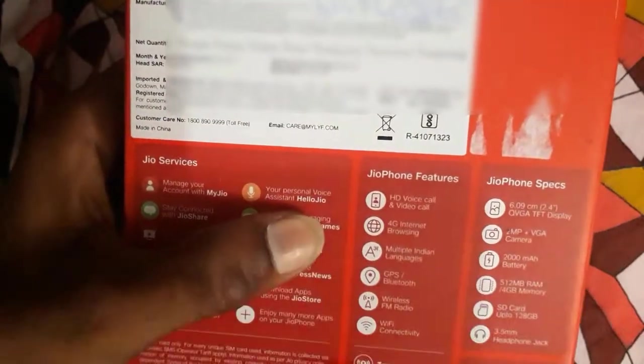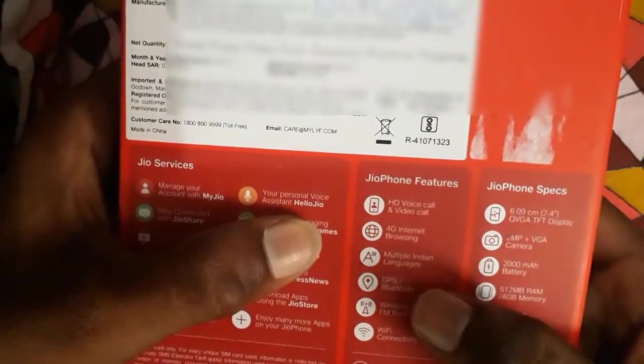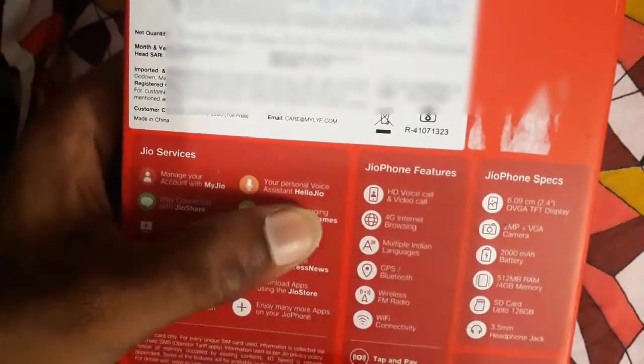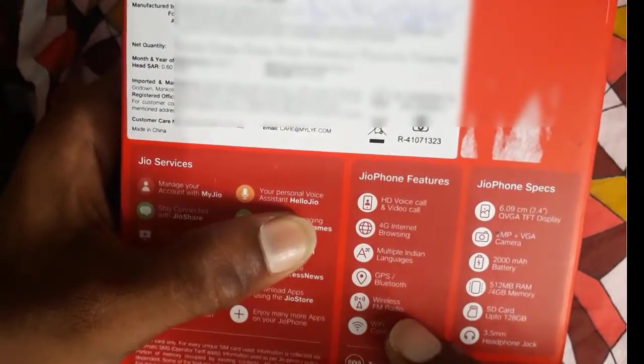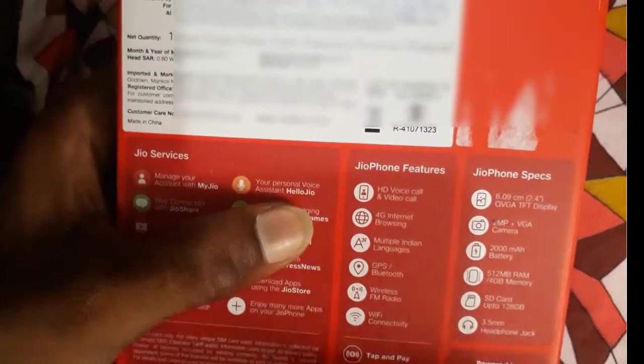22 languages are pre-installed in the Jio phone. It comes with Bluetooth latest version 4.0 and GPS. Wireless FM radio is also there — without a headphone jack you can listen to FM radio. Wi-Fi connectivity is there as well.